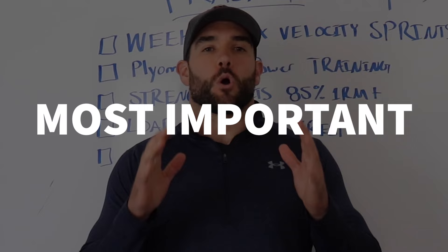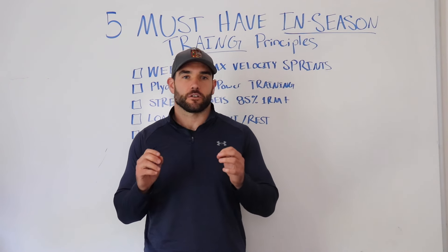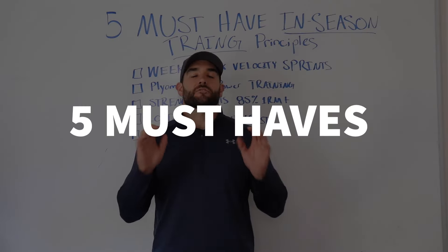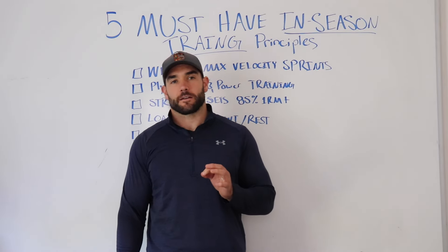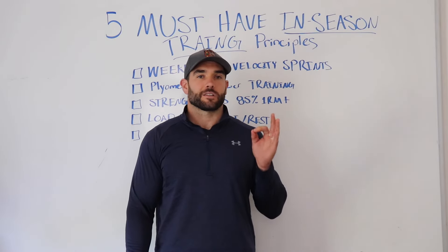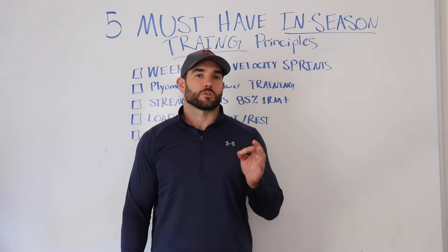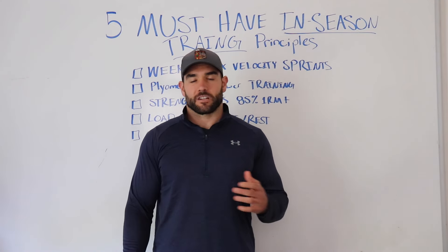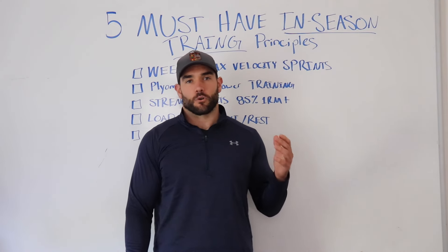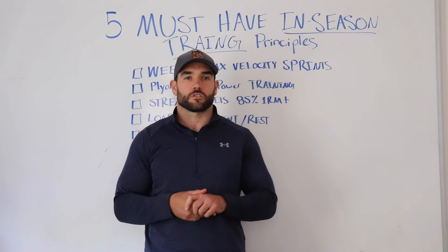In-season training is one of the most important training blocks that an athlete is going to have throughout the year. I'm going to share with you the five must-have things in your training program during in-season so that you continue to see progress, stay healthy for the games, as well as perform at your best. My name is Nick Lavin — a certified strength and conditioning coach, owner of the Peak Performance Program, a rugby athlete myself, and I work with hundreds of athletes overall.